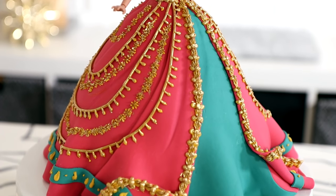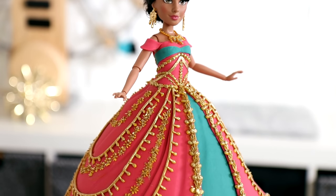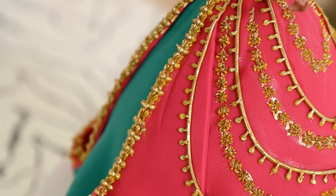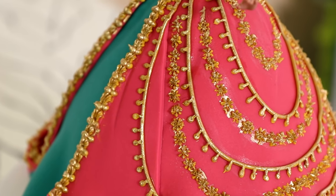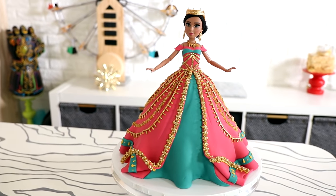Hey guys, today we are making a Princess Jasmine cake from Disney's live-action hit. I love the colors on this cake. I love the pink, I love the turquoise, and I definitely love the gold. Luster dust all day every day, you guys. Welcome to another episode of Qualipops, and let's get started.